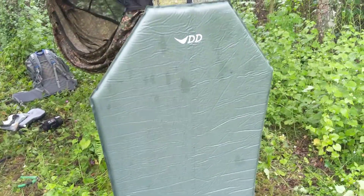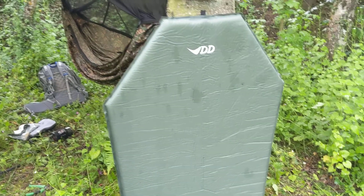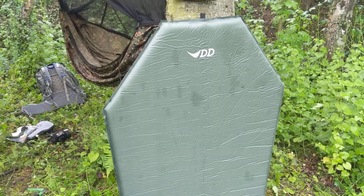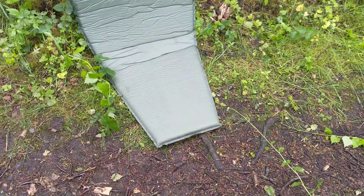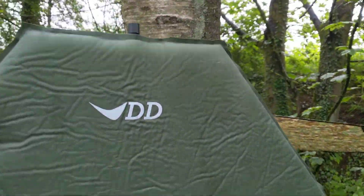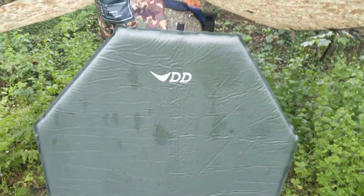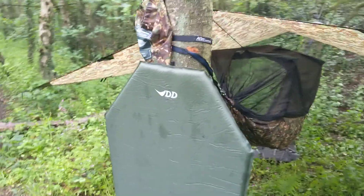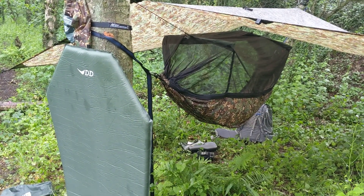I'm having more fun with the mat than the under quilt — I think I've got the wrong under quilt and it's not keeping me warm enough, compared to the feeling that the mat does. Coffin shaped, six foot four, nearly as tall as me. And that is my XL inflatable mat working with my Frontline hammock.